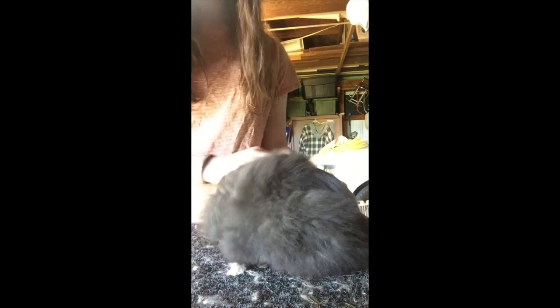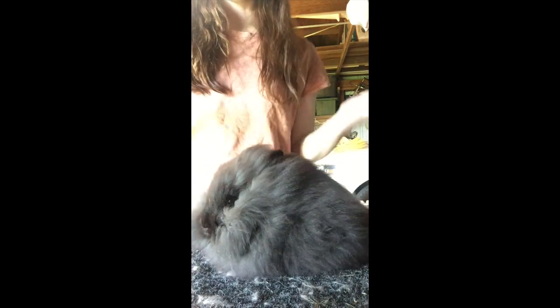Hey everybody, welcome to my first video. Welcome to the channel. Probably a lot of you are from Facebook. But today I'm just going to show you how to pose a lionhead.